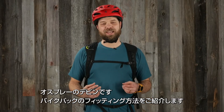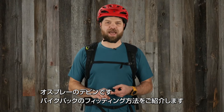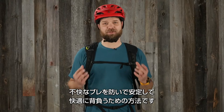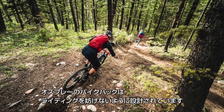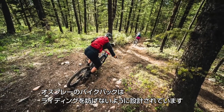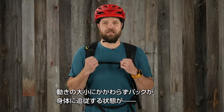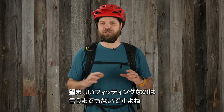Hi, my name is Devin from Osprey and today I'm here to talk to you about fitting bike packs to minimize unwanted shifting and provide comfort and stability. Our bike packs are designed to transport your gear and not get in the way of your ride. You know a pack is going to be fitting well when it stays close to your body under major or minor movements and doesn't throw you off balance.